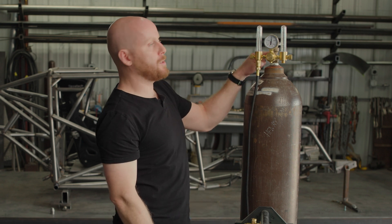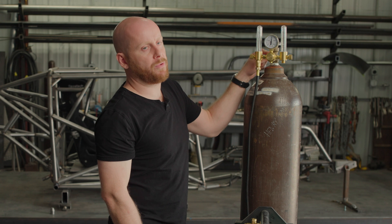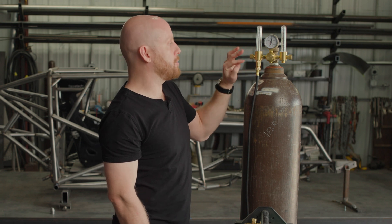Make sure you don't use any thread tape or sealant on either these connections or the CGA 580 bottle connection. Thread tape and thread seal will actually make it leak. These are flare seals, so they just need to be a little tighter if you're still having any leaking issues.